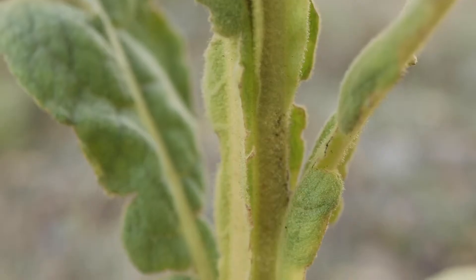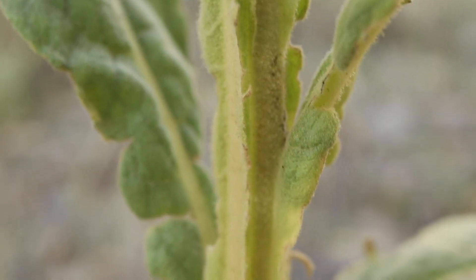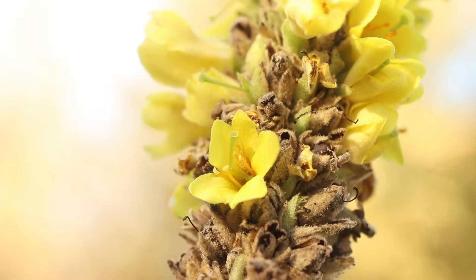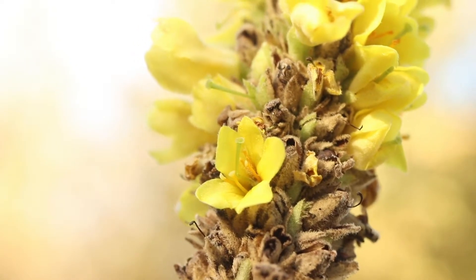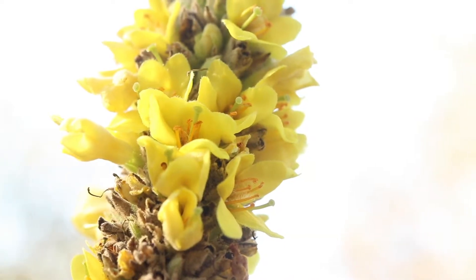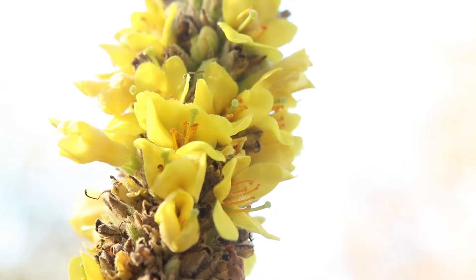The petioles will form wings that extend down the stem. At the tops of the stems, the plant will produce large spikes of densely clustered flowers. The flowers have five bright yellow petals, and the bracts, petals, and even stamens are covered in wooly hairs.